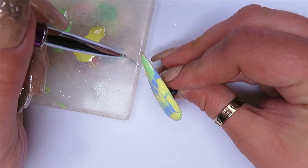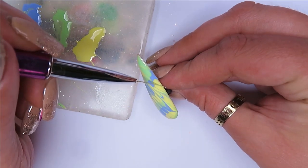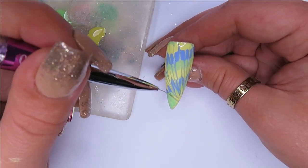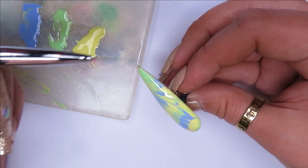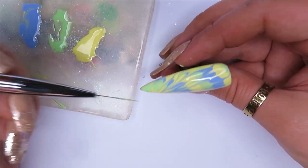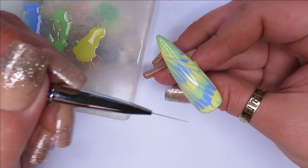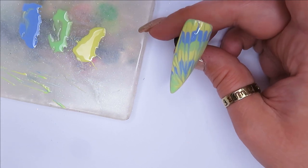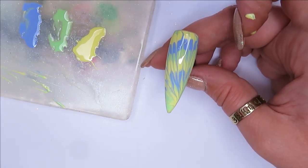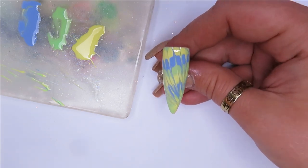Going down like that — wiping off the residue on the palette — does that look tie-dye? I'm hoping this will cure alright; I might have put too much on. I'm just trying to neaten it up and pull some yellow out a bit more. I'm going to cure that now before I end up overdoing it. Silly me managed to knock it over putting it in the lamp so I did smush it, but it's still tie-dye — we're going to go with it, it's not looking too bad.